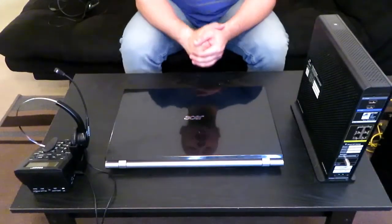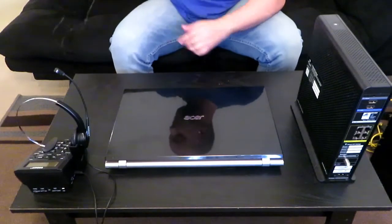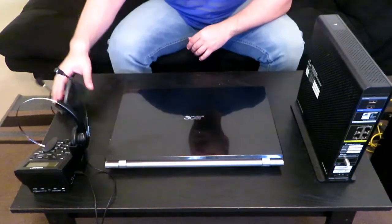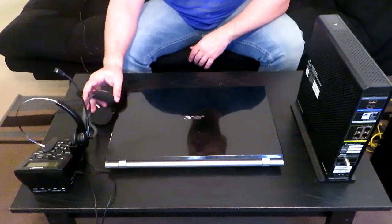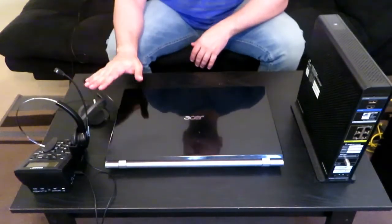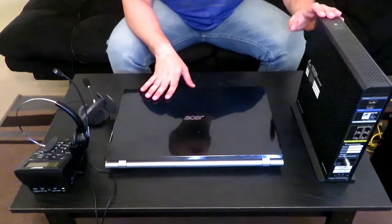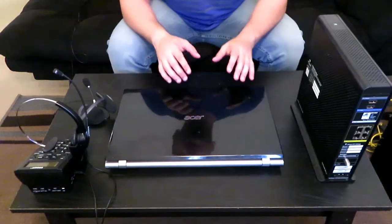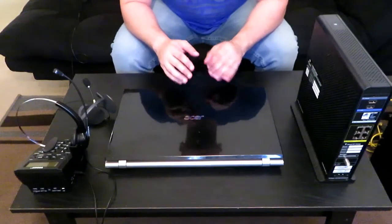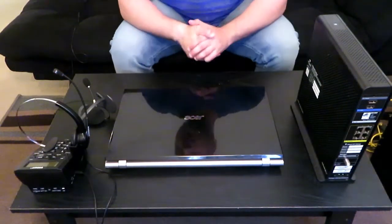Alright guys, let's go ahead and get started. I'm going to show you the whole setup with the USB headset, the dial pad, a laptop, and your router. I'm going to show you this setup first and then I'm going to show you how to do it with your actual desktop.